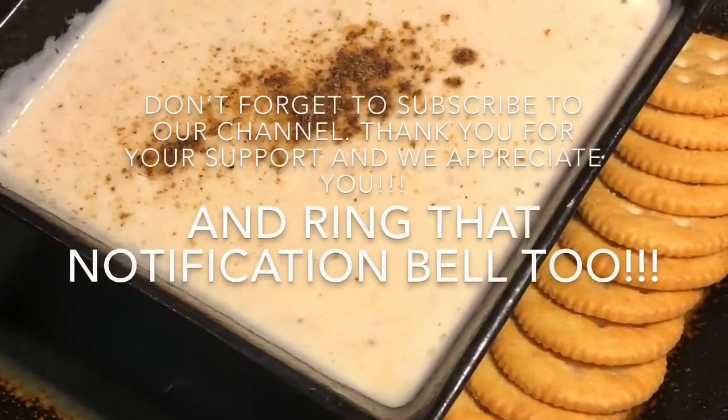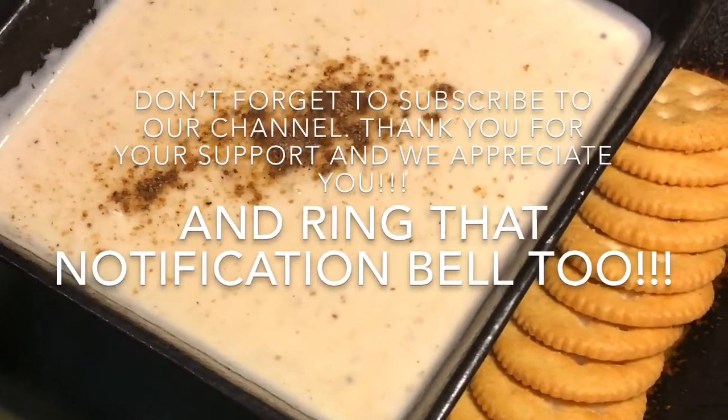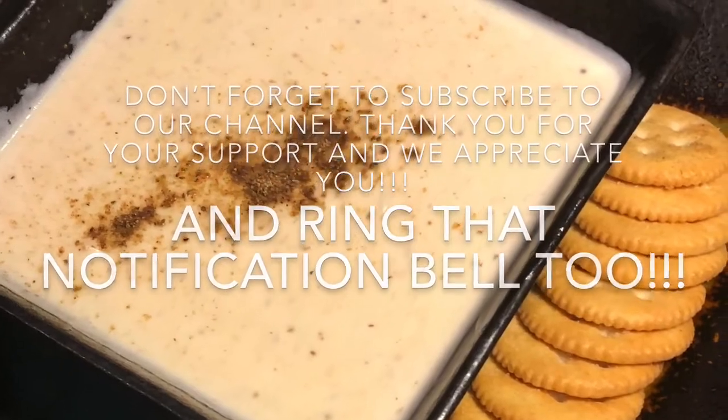Thank you for watching this video. I hope you like, subscribe, and comment on our videos. Also don't forget to turn on your post notifications so you can be the first to watch our videos. Alright, I will see you later — bye!